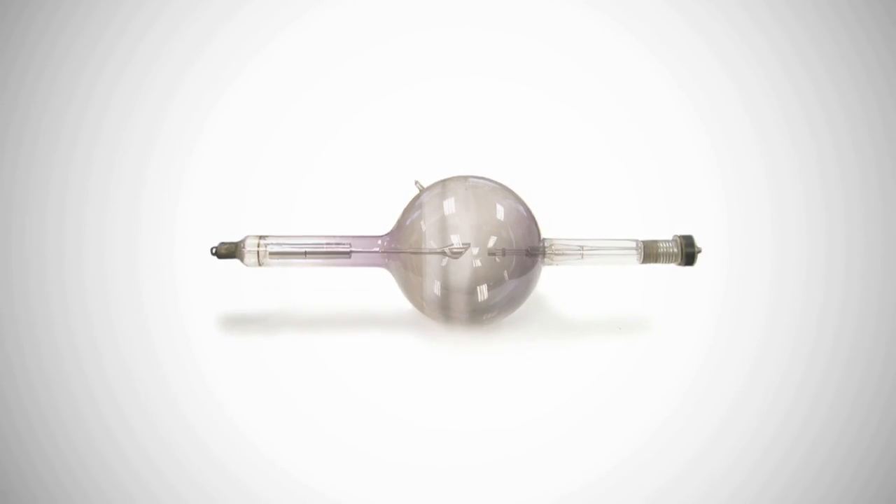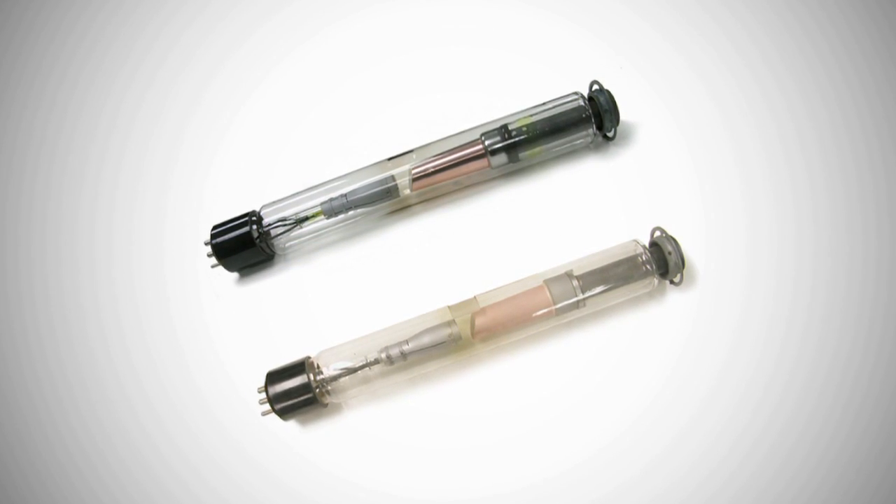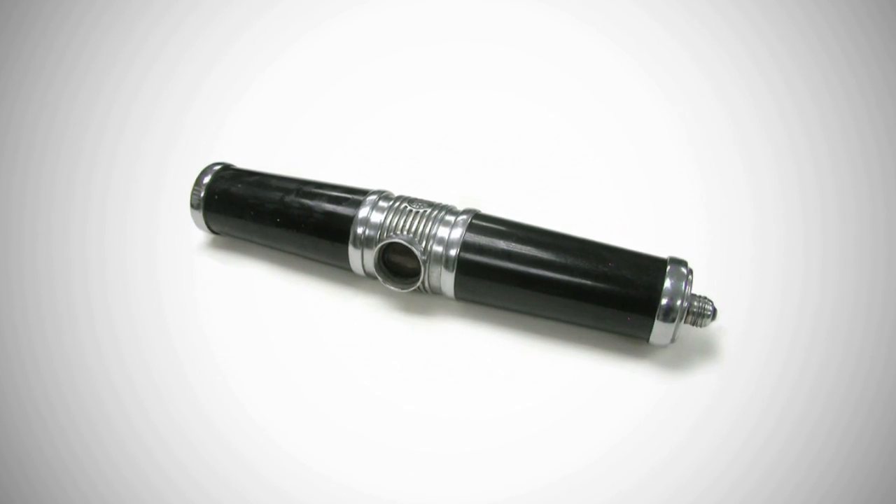Early tubes would have had a large bulb in the center. In the 1930s, bulbs were completely cylindrical.